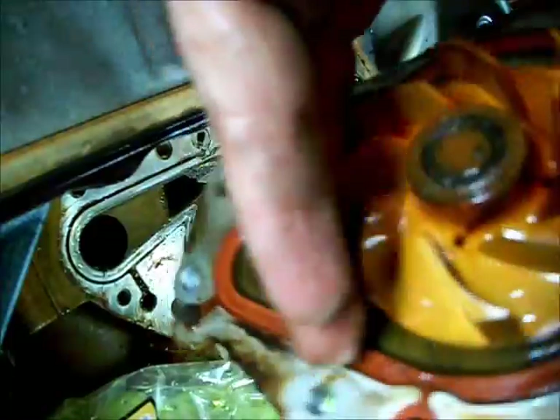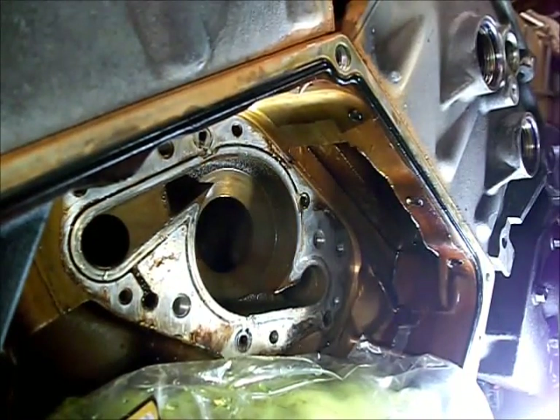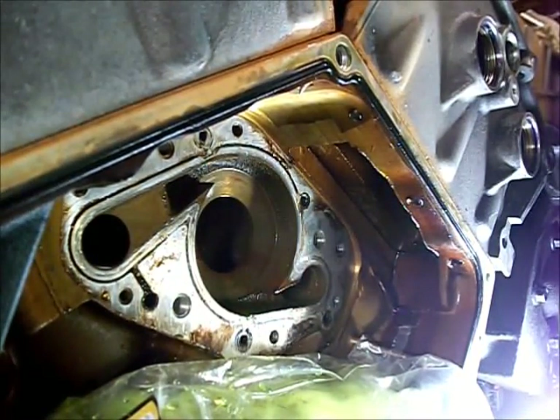That will do it. I wonder if it came off of there, but it's not. That's our problem. Sure is a hell of a job to have to do just to get to a water pump.